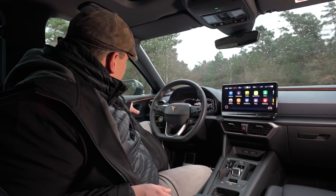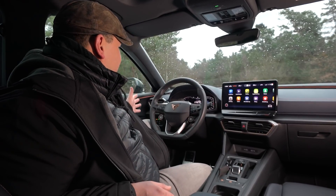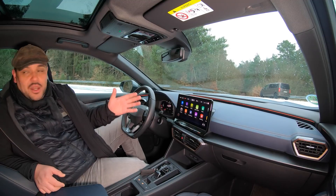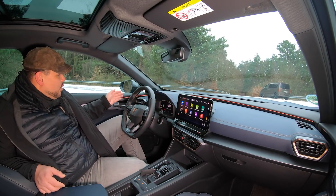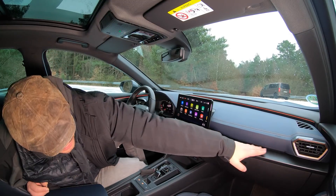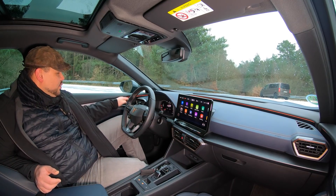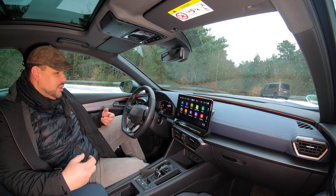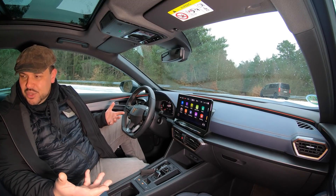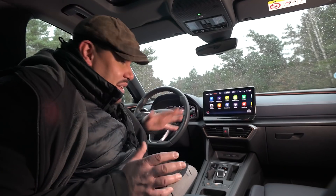Und dann geht es weiter zum Beispiel mit diesem Ambient Light, was hier sich einmal vorne durchs Auto zieht. Man hat das Gefühl, dass die Breite des Fahrzeugs außenoptisch auch hier innen ankommt. Und dafür sorgt eben genau dieses Band, was sich hier einmal komplett durchzieht. Das sorgt dafür, dass du so eine Luftigkeit in dem Auto hast, die dem Auto auch so ein bisschen Eleganz verleiht.